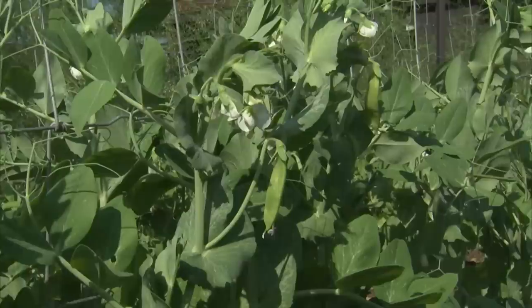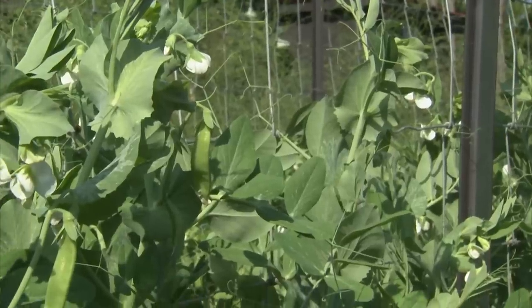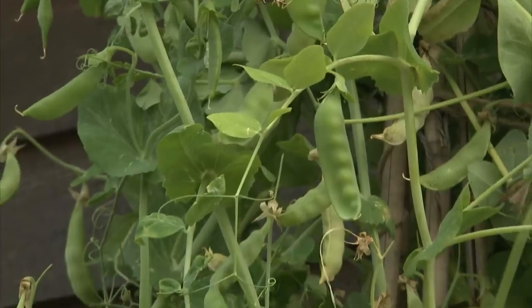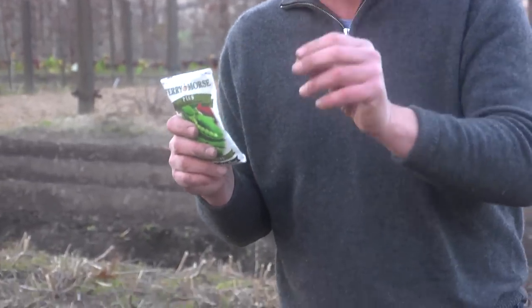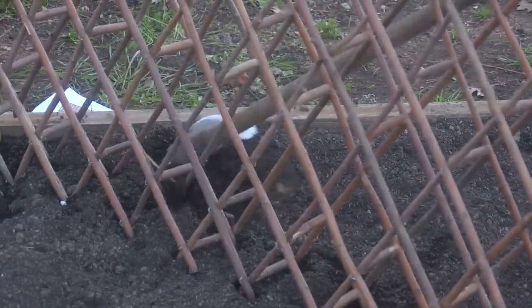I love peas because they're beautiful plants. They have gorgeous sort of white flowers all over them. And then soon to follow the flower, you get these wonderful pea pods. This is a great pea to shell and put in the freezer or eat fresh. And with this particular kind of pea, it grows on a trellis.